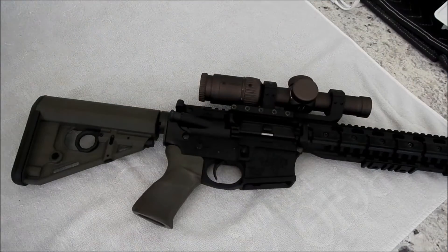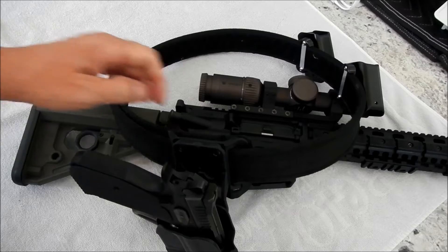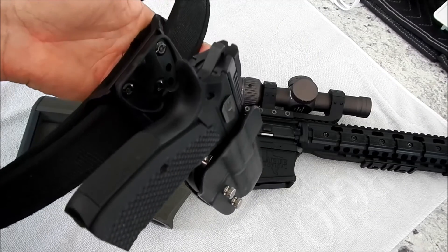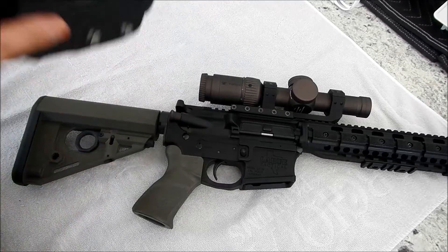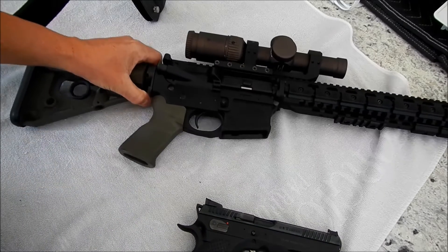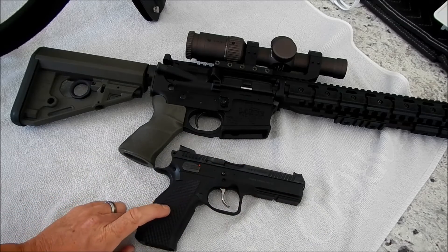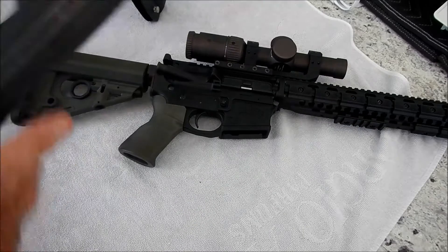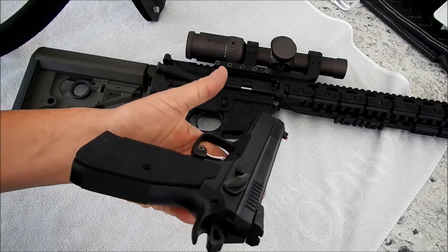Now the fun part — since I'm basically going out there to have fun, I thought it'd be neat to run the Shadow 2, which I've never run in any competition. All the USPSA stuff I've done has been with the Tactical Sports and Tactical Sports Orange, which I'm still in love with. But it might be fun to run the Shadow 2. I did put the extended safety on it.